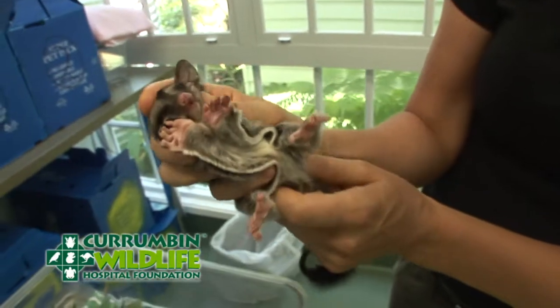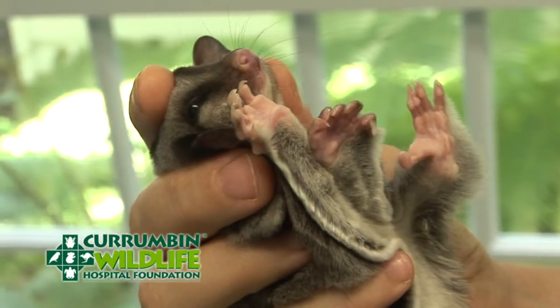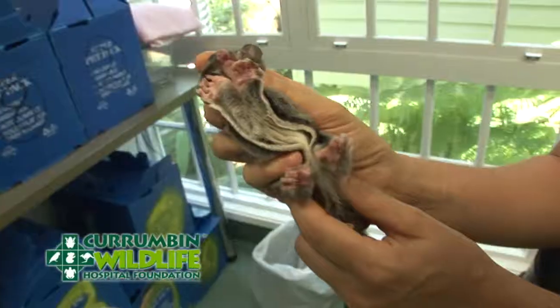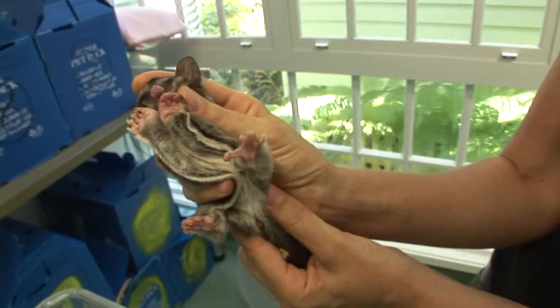I've got him out of the towel now, which is another way to restrain them. I've got his head in my fingers here and I've got his body actually in the palm of my hand. If he does want to try and use those claws, he can't get access to any of my body parts there.